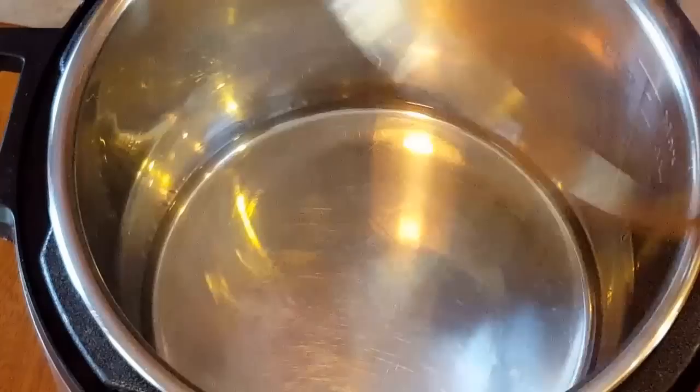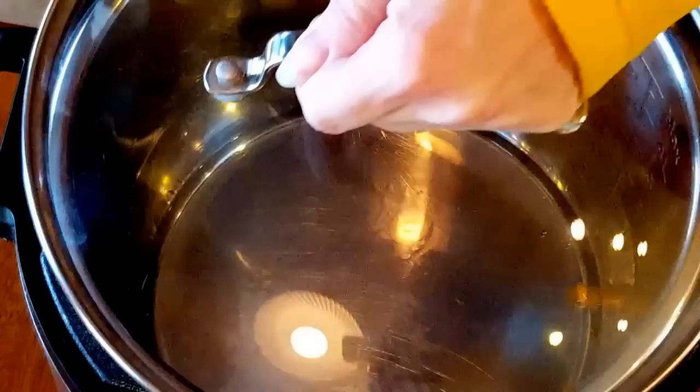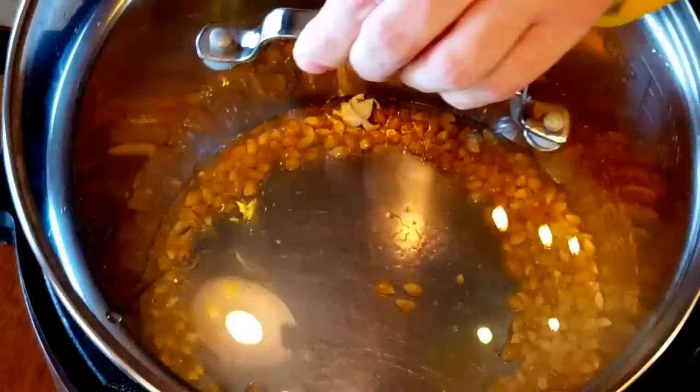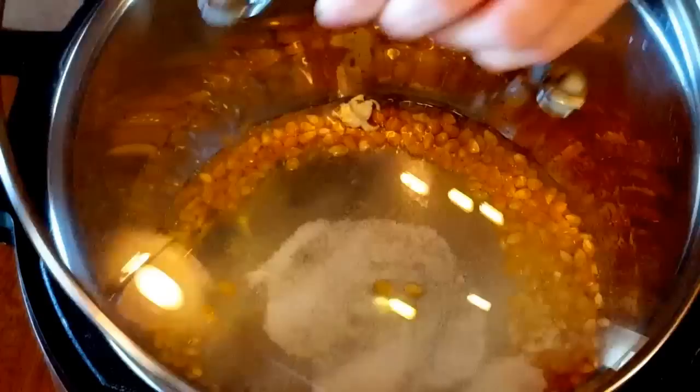My pressure cooker says hot, and I'm going to try three kernels in here and then cover it and wait for those three kernels to pop. Once they pop, I'll put the lid right here and add the rest of my popcorn kernels.